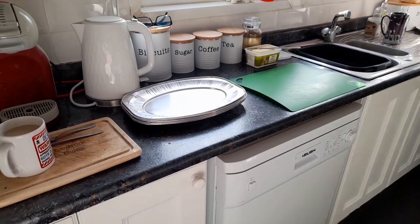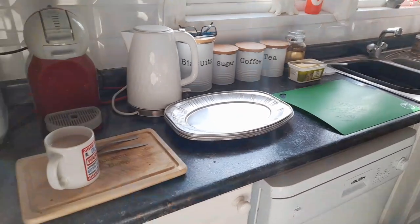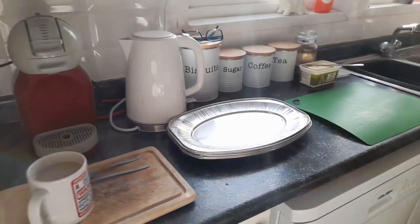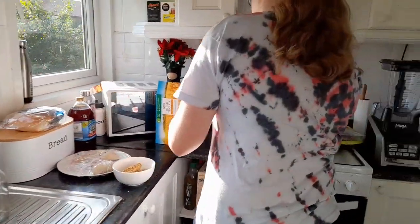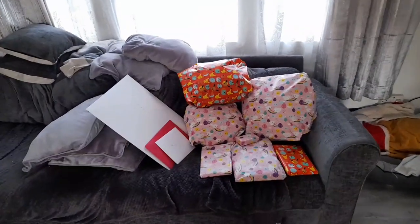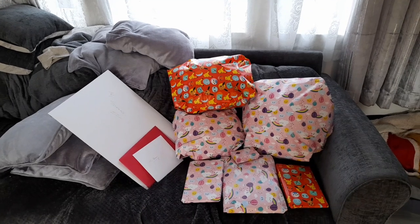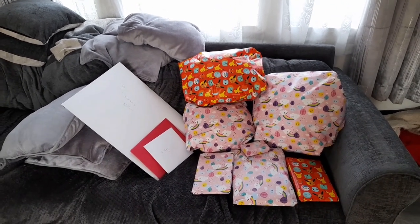Dean's getting ready. He's going to make some sandwiches - we do a variety of sandwiches, but before you do that you've always got to have the compulsory cup of coffee. I've got the birthday girl herself making herself some breakfast. All the loaves are ready to make the sandwiches with. We're going to swing around and we've got some of her presents there that me and her dad have got her.